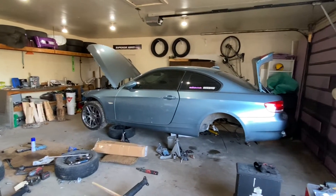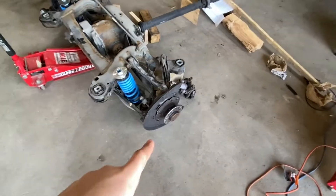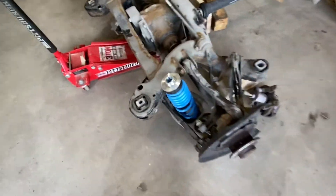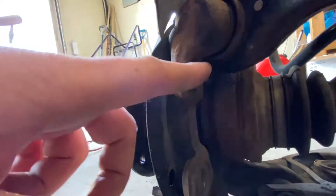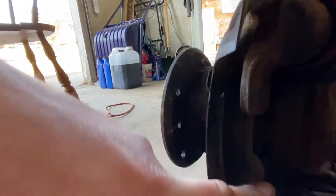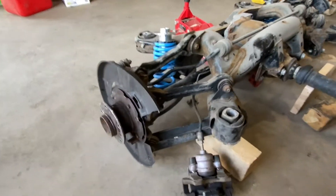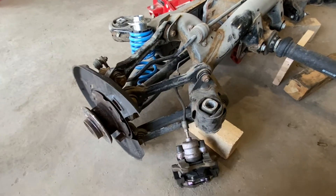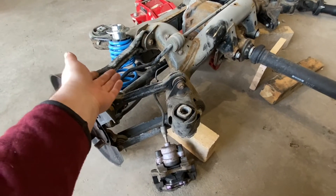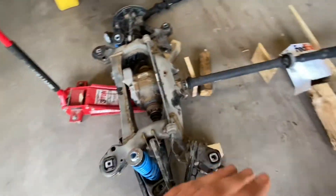I haven't put any miles on this car at all since last November — all of these mods you've been watching on my channel and Instagram have been done without any seat time. I'm really excited to see how it all comes together. I can swap over my brakes as long as I use the 335 hubs — if I go with M3 hubs the caliper carrier mounting points will be wrong. Do some research and you'll notice that M3 rear calipers are really no benefit over the 335 rear calipers, and I'm quite happy with my StopTech setup anyway.